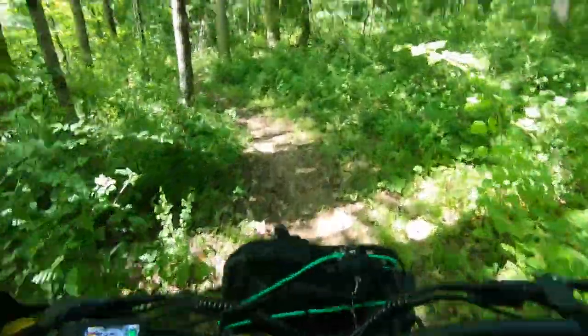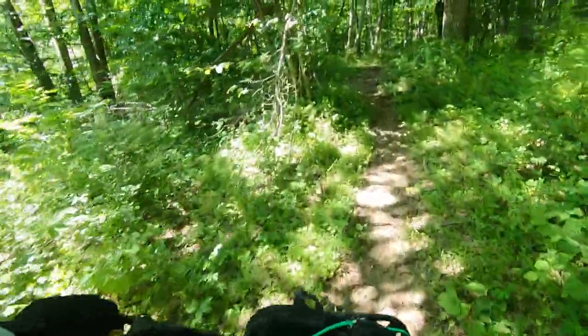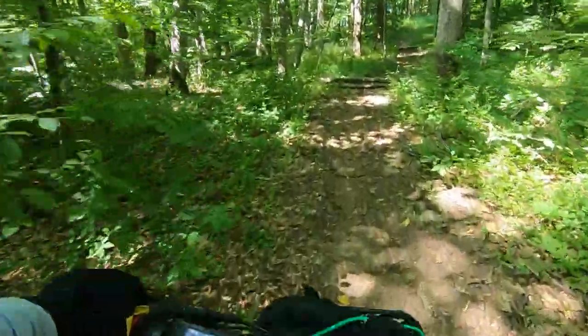The whole purpose of this trek into the woods on this hot 90-degree July day was to hang a trail camera. What normally takes me about an hour to get in only took me 20 minutes today using the scooter.